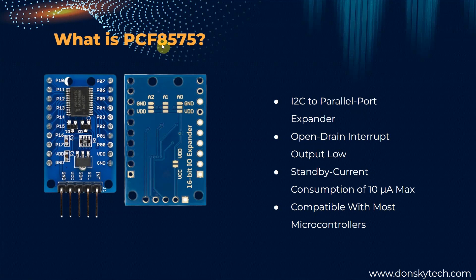This PCF8575 is an I2C parallel port expander. What it means is that by connecting the I2C pins SDA and SCL to your ESP32, then you can have 16 additional GPIO ports. So this is the port which is the P00, then we have P07, and from P10 up to P17.